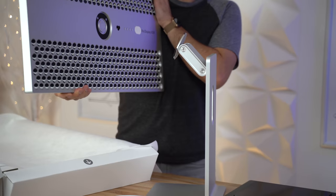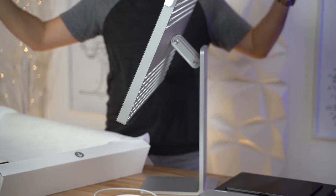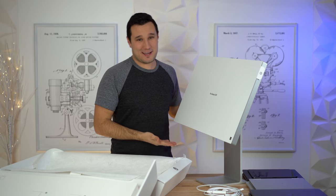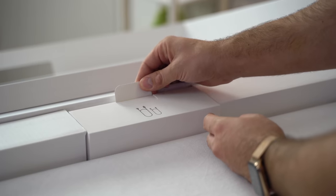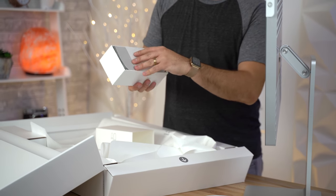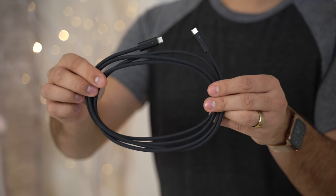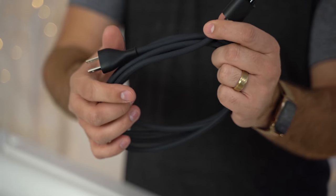We're going to bring it close here — bam! That's why you pay a thousand dollars to have a stand that does that. I'm completely kidding. Inside the box we do have all of our cables and some accessories. Just like the Mac Pro's power cable, the Thunderbolt 3 cable and the power cable are both really high quality and braided.